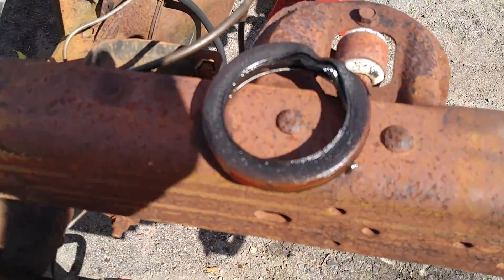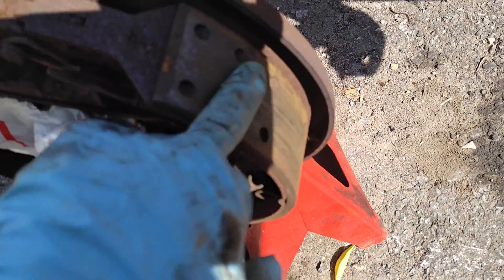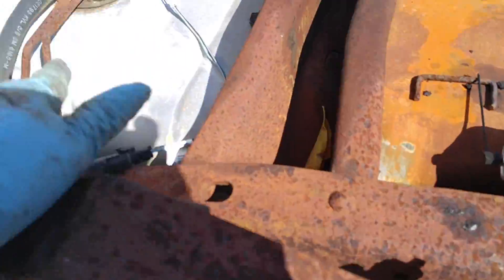I buggered up the seal. I got one coming and I took off the drum. I'm gonna clean this up a bit — take this off and clean up the backing plates flat in the area where it rides. I don't think I'm gonna rebuild the cylinders, and I gotta get some springs.